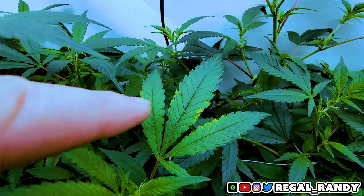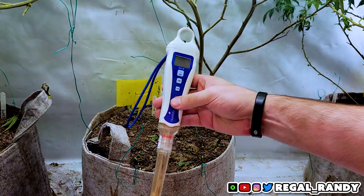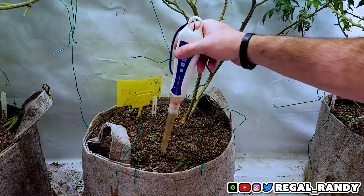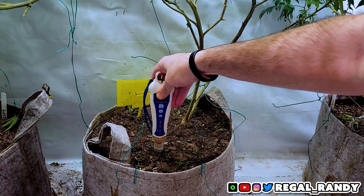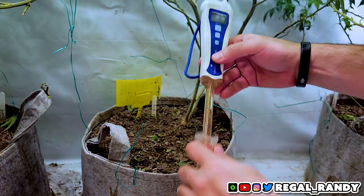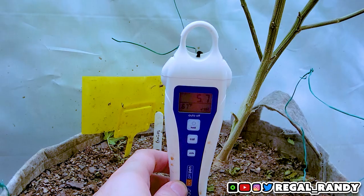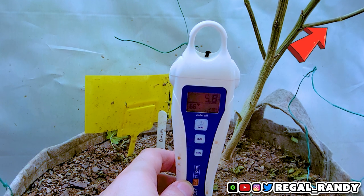I'll check on the pH using the Blue Labs pH pen. If you're wondering why this looks a little different from yours, that's because this is a soil pH pen — it can test both liquids and coco or soil mediums pretty easily. You just poke a hole with the protective sheath, remove the probe, and stick it in the hole. As long as the pen is calibrated and the soil is relatively moist, it will give an accurate reading within 15 seconds. I have a whole video on how to calibrate pH pens, so if you want to make sure yours is on point, check out that video.